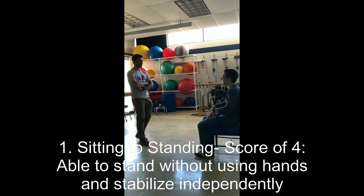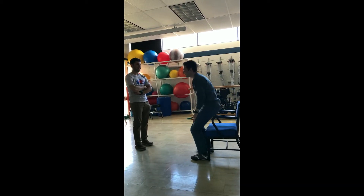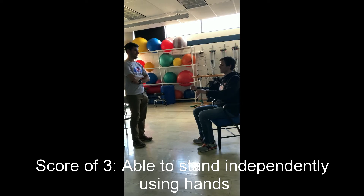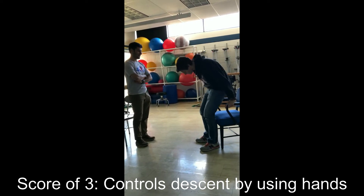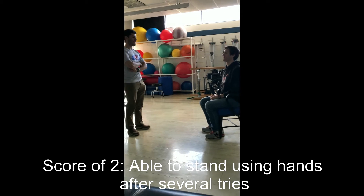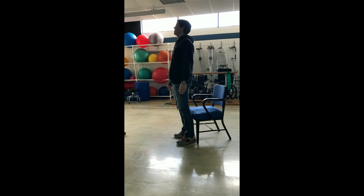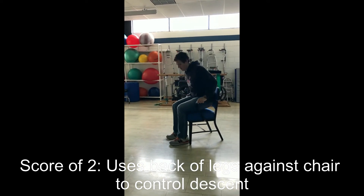For the first test, Mike is asked to raise his hands up and stand up, then sit back down. This sit-to-stand and stand-to-sit task is demonstrated with a practice trial, followed by the scored trial. Mike stands up and sits back down independently.